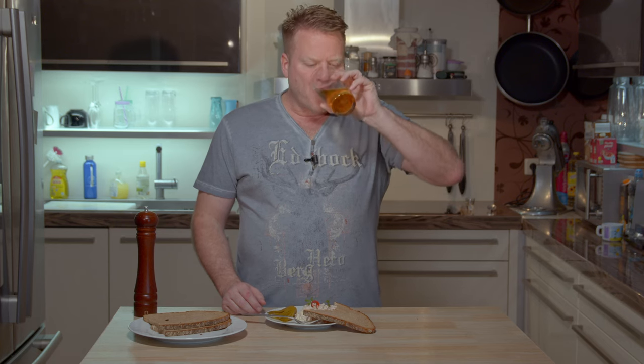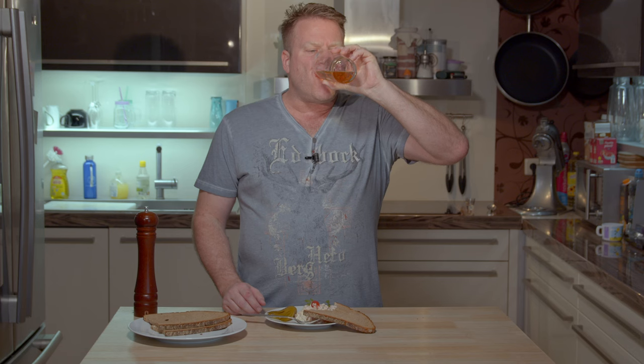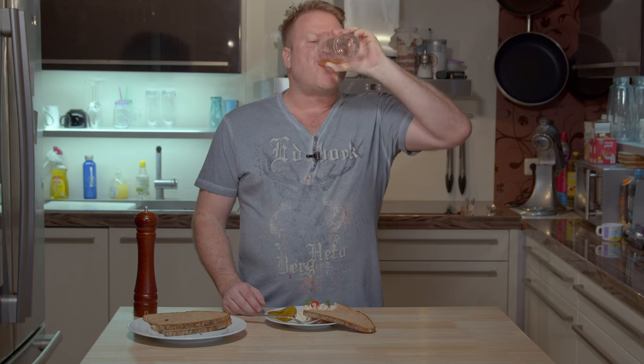If you like this video, tell your friends about my channel, hit the subscribe button, leave me a comment, and just celebrate German cuisine. Cheers on German cuisine! Cheers on Fleischsalat! Wunderbar!